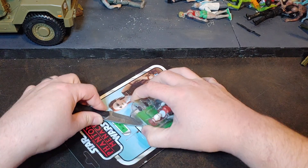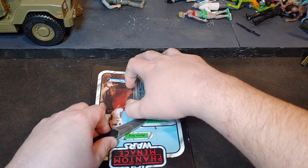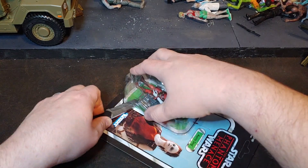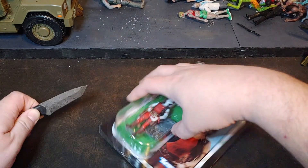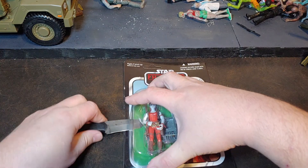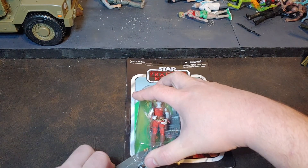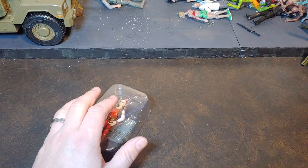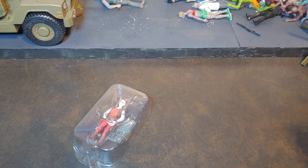The unpunched status doesn't matter. And I'm probably going to have so many collectors mad at me that I just did this, but it's my toy, not theirs. I paid the money — kind of. Technically it was a Christmas present, but even better, right?